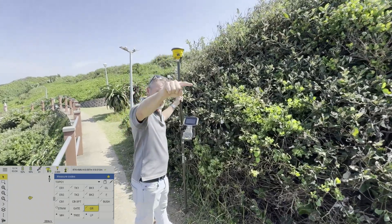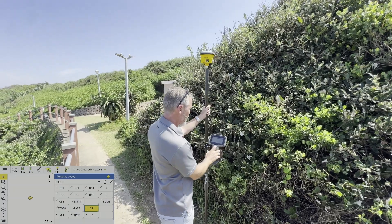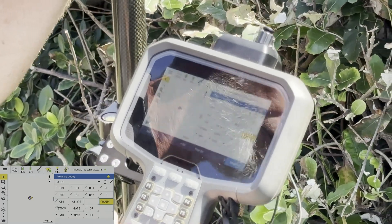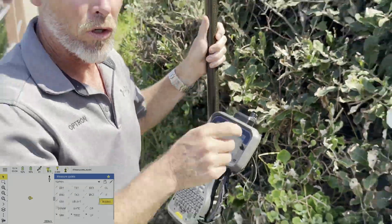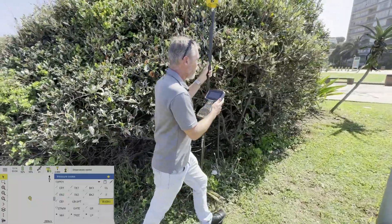Now I'm going to measure this bush. In order to get the code to not join the lines to the bush we had over there, I go onto my bush code and I add a little suffix — a little 'one' — to the end of the code. So now the code will all be 'bush one' and the CAD line will not link up to the one on the other side. We can just measure while we walk.